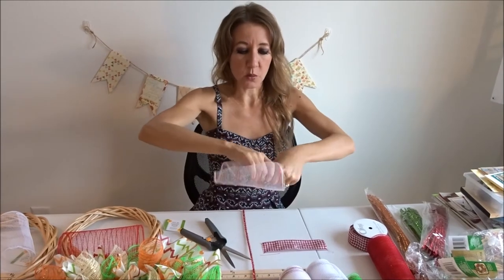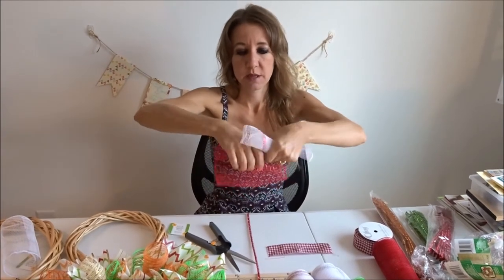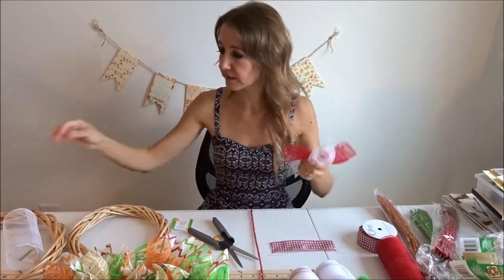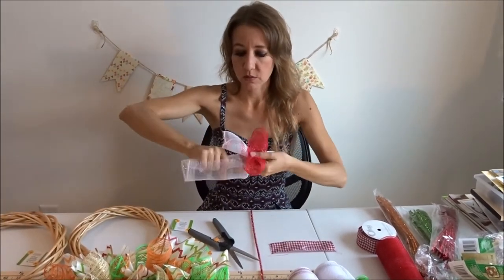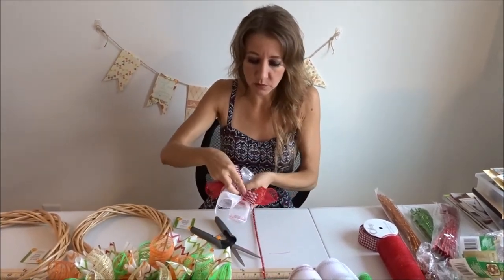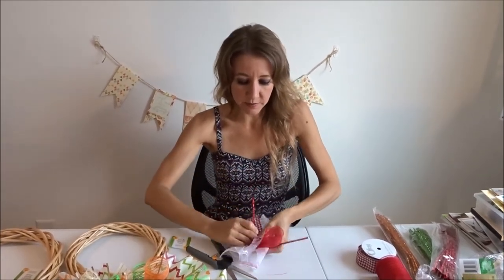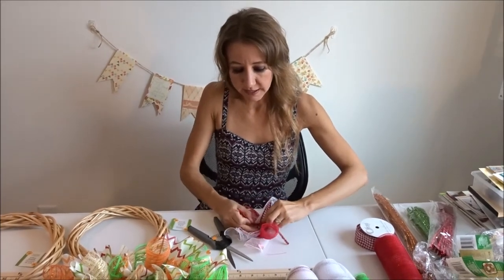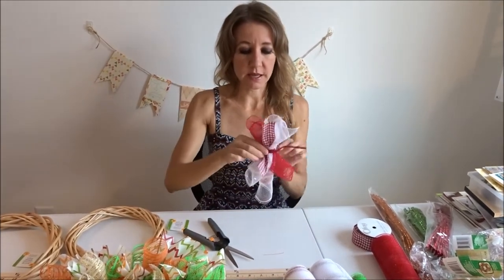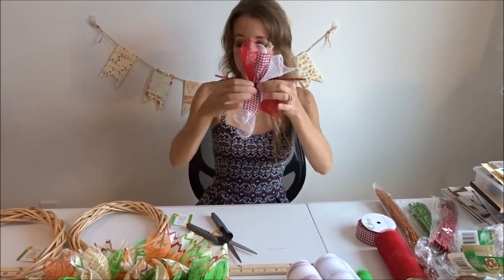I'm just going to roll these up a little bit, then roll the second one up, and I'm going to hold them in my hand like this, like an X. I'm going to take the third one and roll it up and go back across this way, and then take my ribbon and put it right across the top. My pipe cleaner — I'm going to take it from the bottom, up around the top, and tightly twist it like that. So then I have my ribbon on top and all of my pieces like that.